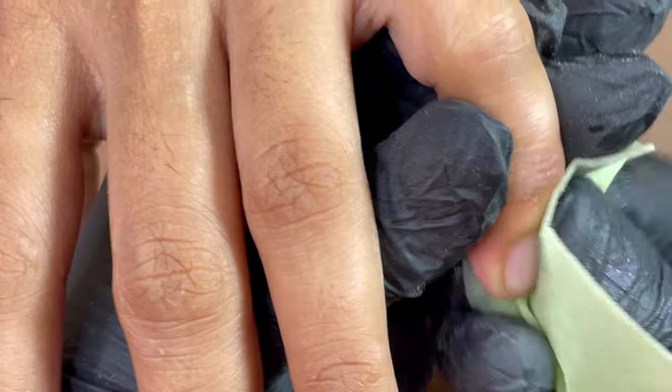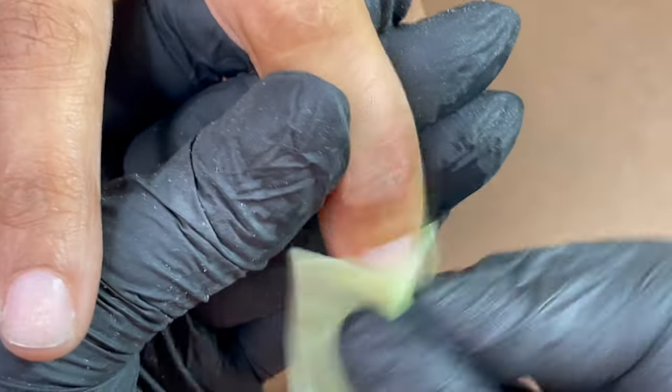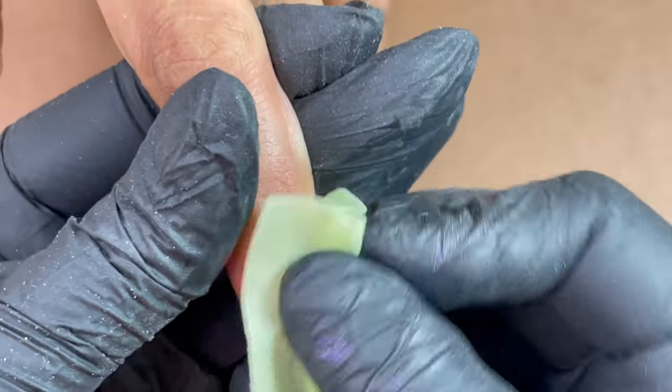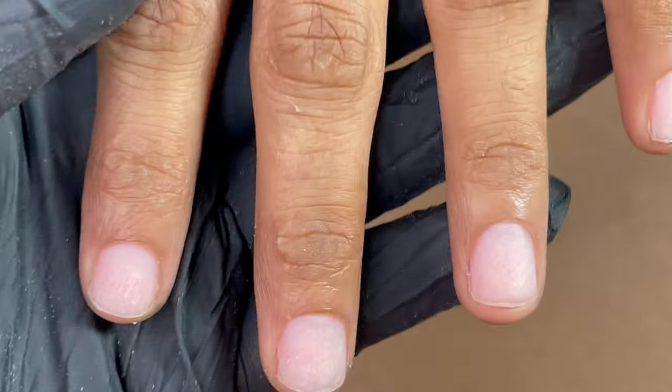After filing and shaping the natural nails, I'm using a lint-free wipe and alcohol to clean the nail plate. I clean the nail plate as well as the underneath side of the nail so that there is no dust, oil, moisture, or dirt left before I put on the product. Now that the nail plate is absolutely clean, we are going to start with dehydrator application.